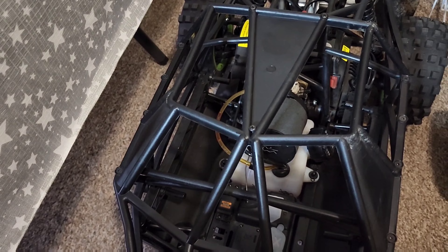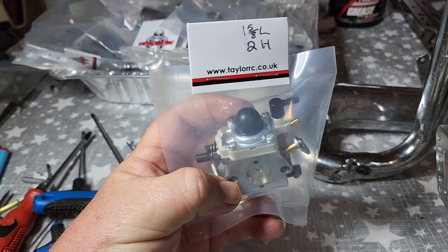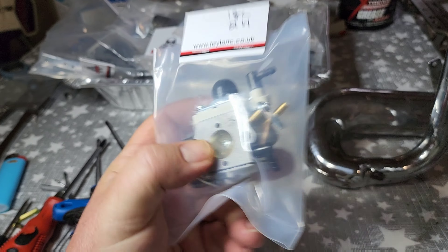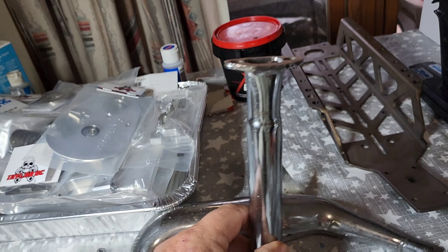It already goes really well out of the box, but it's just lagging on low end. High end it goes really well, but you've got to experiment to find out things. I haven't used this car before, so it'll be interesting to see what difference it makes with the 5T and with the pipe. I know that makes a difference because I've done it to all my cars.